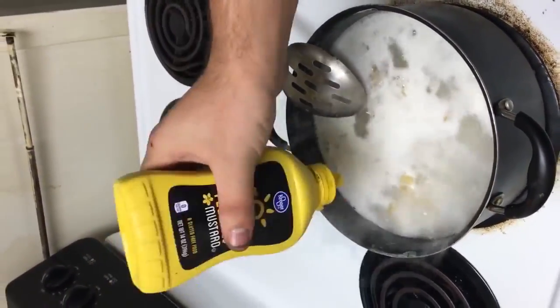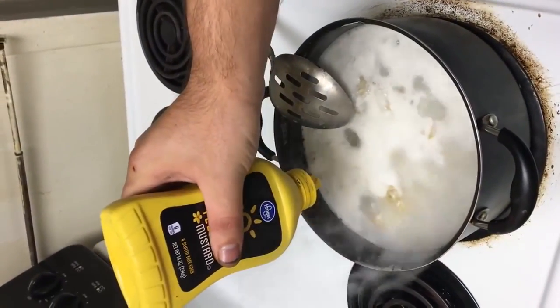If you like mustard, then go for it. I'm almost out of mustard and I'm like, well, I gotta find a way to just get rid of it. Get rid of it here.